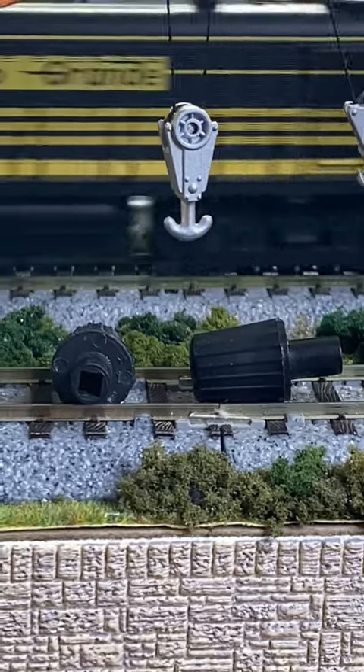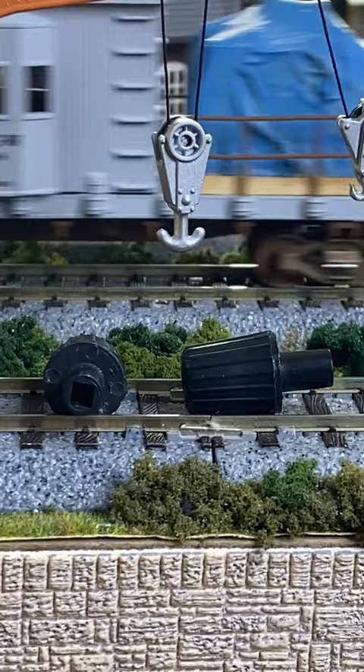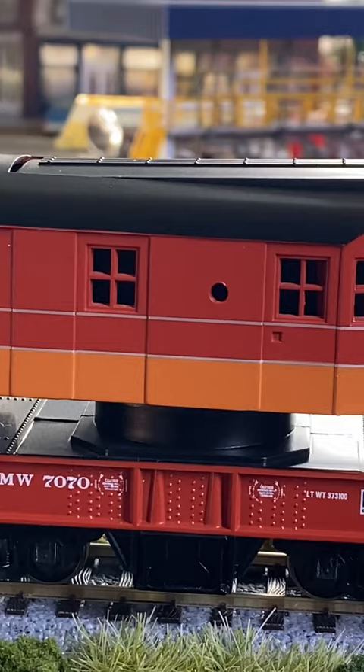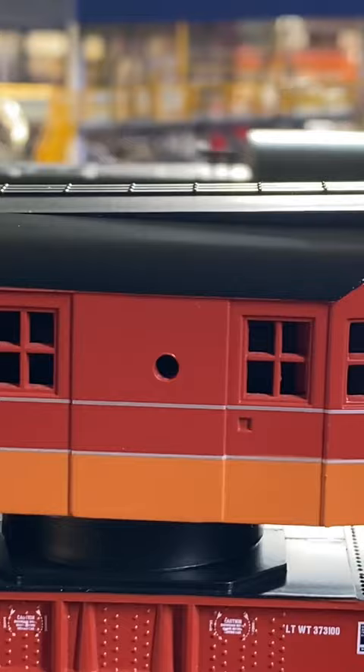Hey Fred, this is the crane key that I was talking about. The one I'm showing you here is for a different model crane other than the Southern Pacific crane. The only difference is that this Southern Pacific crane uses a smaller key. The key is inserted into the hole that you see right here — there's one on the other side as well — and that's what you'll use to raise and lower the boom.